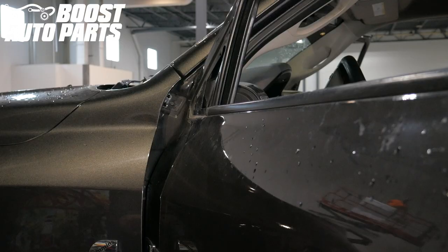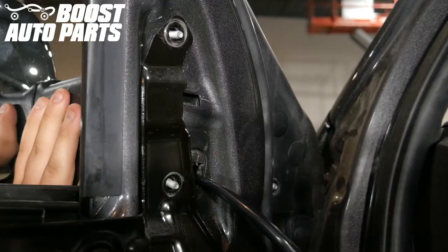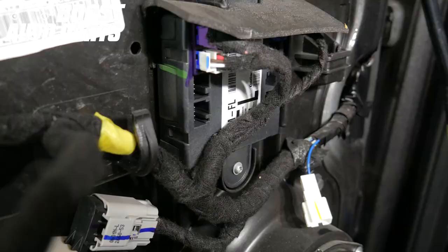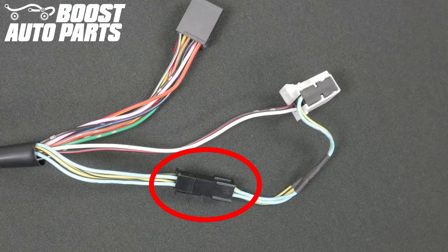Taking your Boost Auto Parts tow mirror, run the wiring harness through the door being careful not to pinch the wires. While supporting the mirror, screw in the three 10mm nuts. Plug in the black and white mirror connectors into the door module. If you have purchased power folding mirrors and originally had power fold, make sure this connector stays connected.